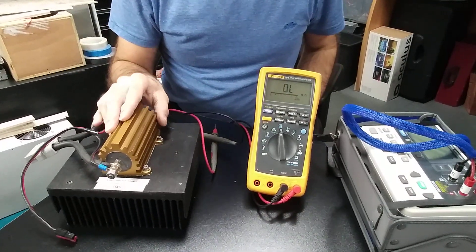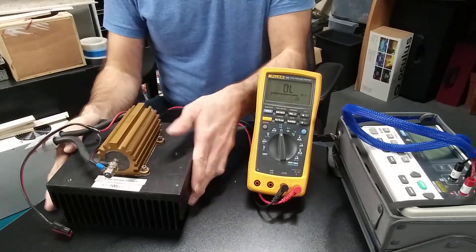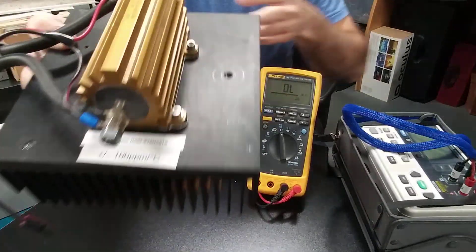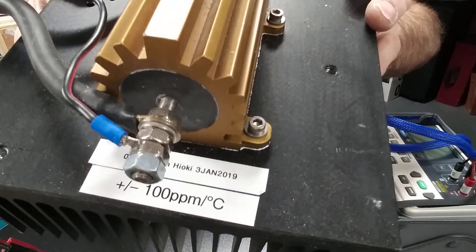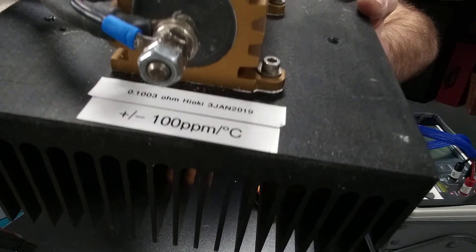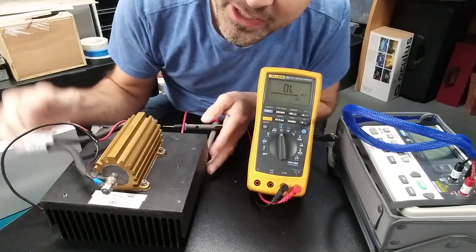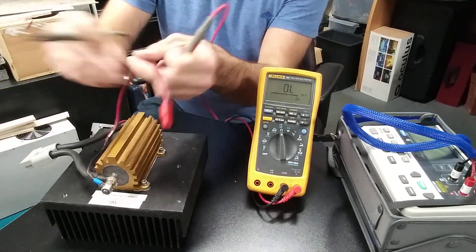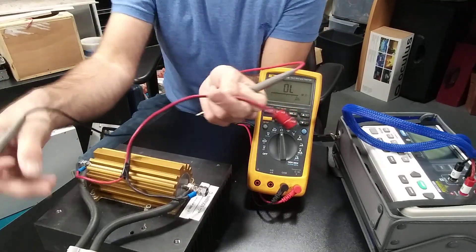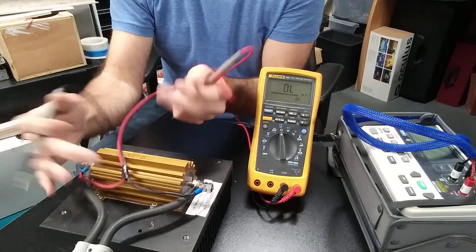This is a high-precision, high-powered resistor. I've measured it with very high-precision equipment — it is 1 ppm and 0.10003 ohms. That is pretty accurate. I have wired this resistor with two connectors, and those are in parallel.